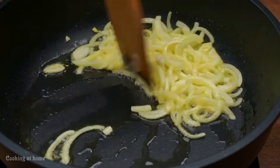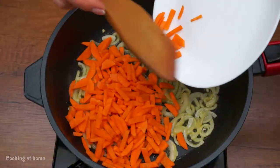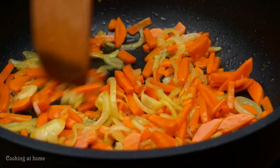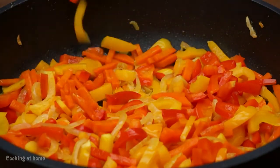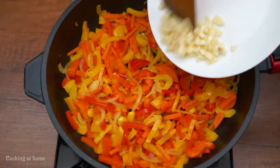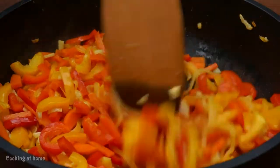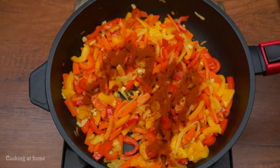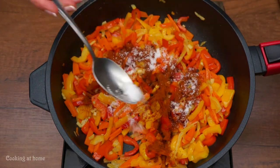Fry the onions till they are caramelized, then add the carrots and mix for about two minutes. Then add the peppers for about five minutes, then add the garlic and mix. After that, add some paprika, pepper, and salt.